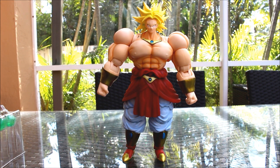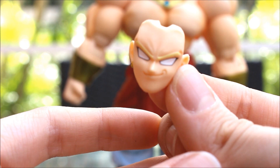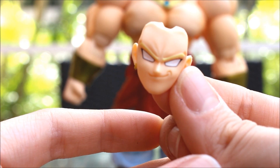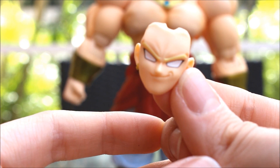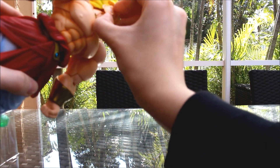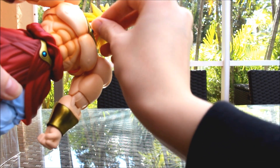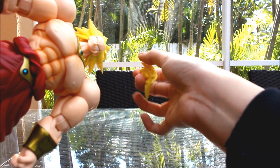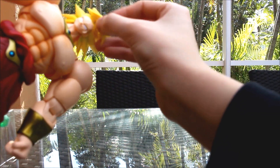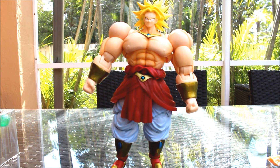Let's take a look at the faces first. The first face we have is like a smirk-looking face. I like that face - it looks pretty cool. It looks like he's laughing at how weak you are. To swap it, we remove his face that's already on and get a faceless Broly. With the pegs and holes, we just snap it on like so. You can also remove this part of his hair to make it easier to put his face on, then just snap the front part of his hair back on. And there we go - we've got the smirking Broly.